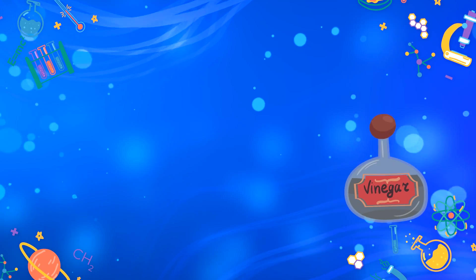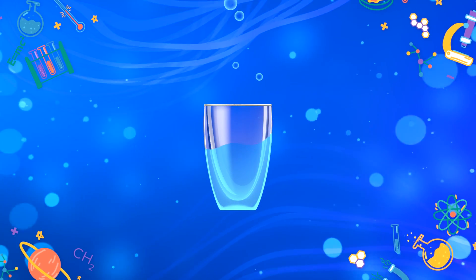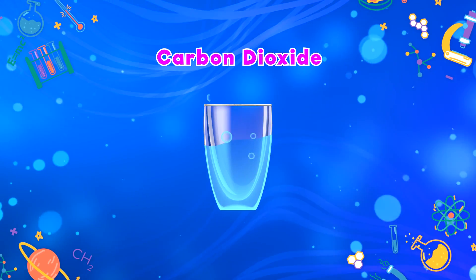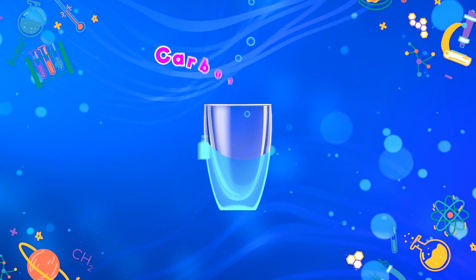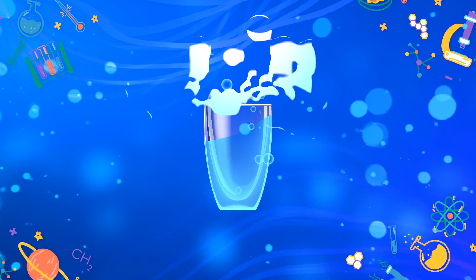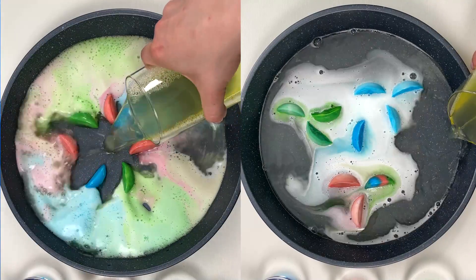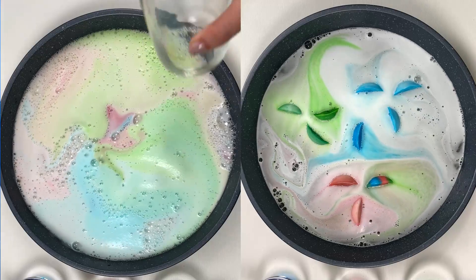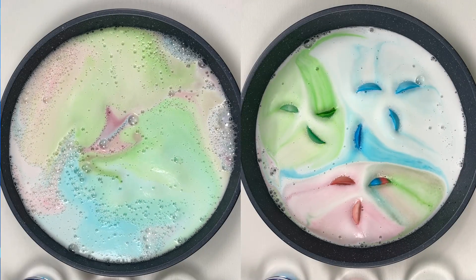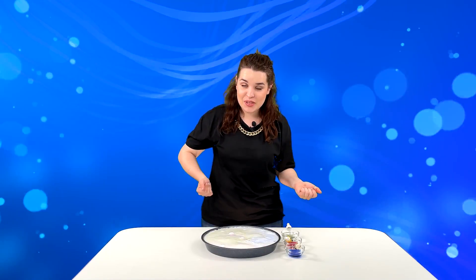We mix vinegar and baking soda — they react and produce a gas: carbon dioxide. We added soap into the mix, so the gas blows bubbles creating a lot of foam. And our lovely rainbow is from the colored baking soda that we mixed and froze. It turned out very impressive! Look at this beauty!